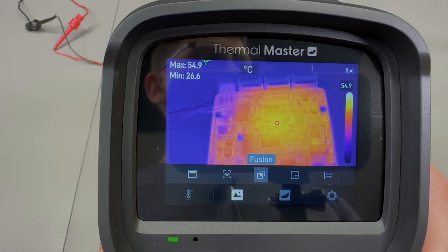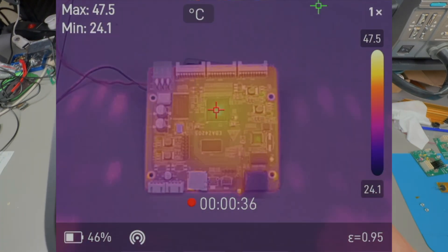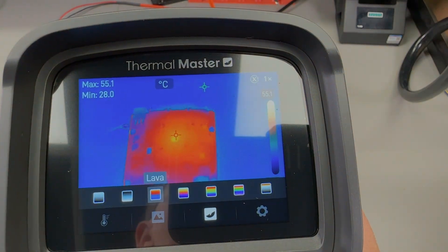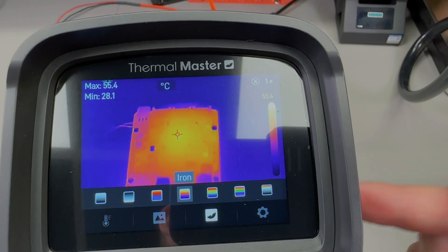In terms of image modes, it can do just IR, just visual, picture-in-picture, or fusion. The visible camera is 2 megapixels resolution. In fusion mode you can adjust the transparency with the left and right keys to your desired level — I think the fusion mode works really well on this, probably the best I've seen so far on thermal cameras coming from China. However, one important limitation when using fusion mode is that you cannot enable the super resolution feature — it's probably a CPU resource issue where allocating resources to fusion means it can't run the super resolution algorithm in real time.